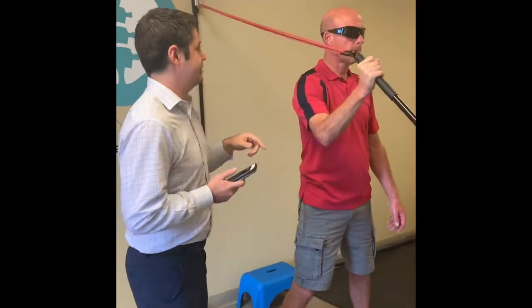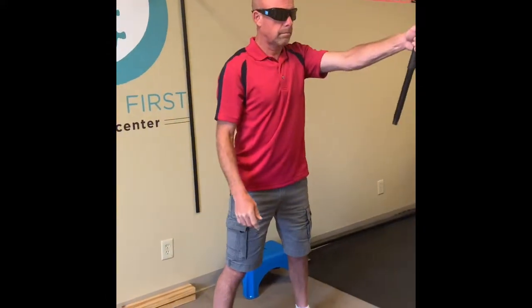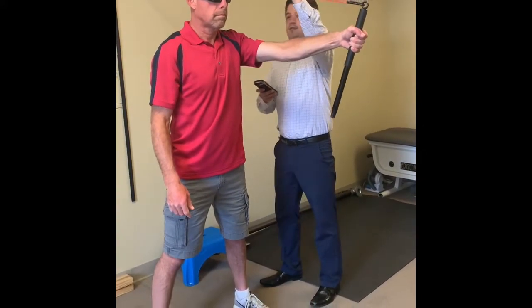Let's go ahead and switch arms again. I'm going to change the setting on the glasses — we're going to go to my favorite setting here.